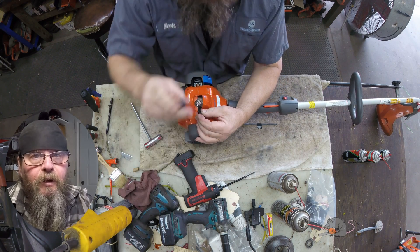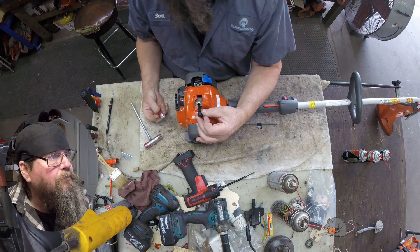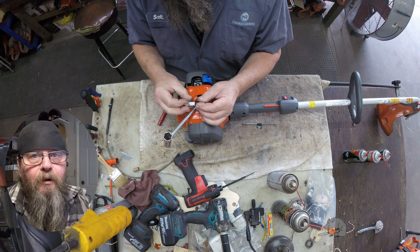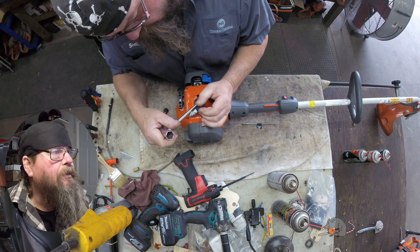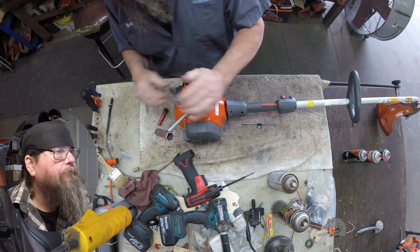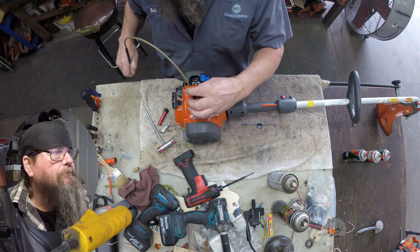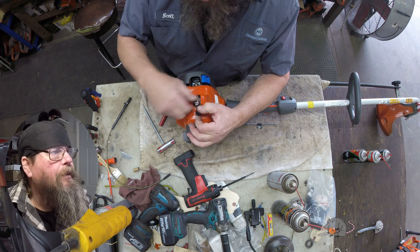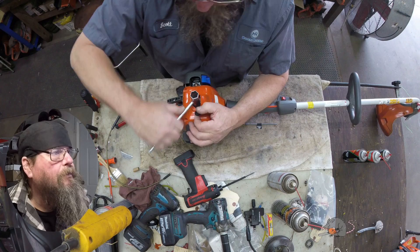We'll take a look inside the cylinder and see what we got going on. Spark plug is new — doesn't look like it's ever run on that spark plug. Let's check if we've got spark. Can't see any spark, but I guess it must have had spark. Let's look at the condition of the cylinder — clean and shiny. There's no reason to look at it with a scope; everything looked pretty decent. Tuck that plug back in there.